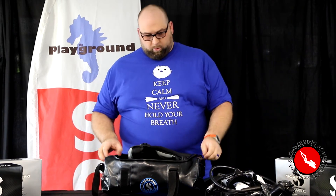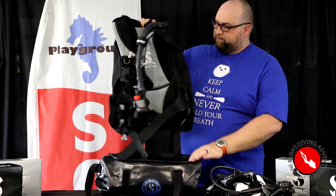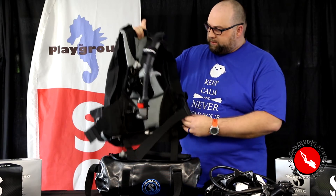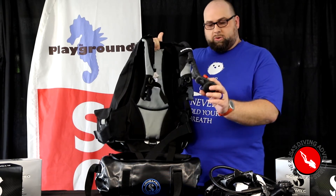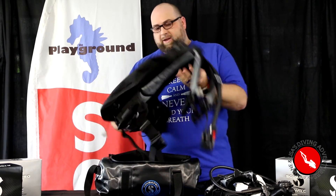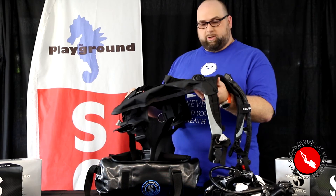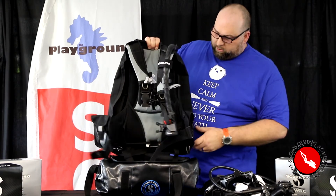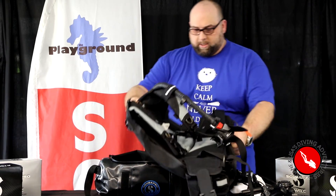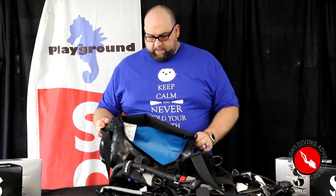The really cool thing is that this bag also has my BC in it. This is the ScubaPro Lighthawk — it's nice and lightweight. It's got the Air 2 on it so I don't have to have another hose or an octopus hanging off my regulator. It's a backplate design so it gives you a nice profile while diving and keeps you nice and horizontal. And of course it's got integrated pockets for adding your weights that you can easily dump out.